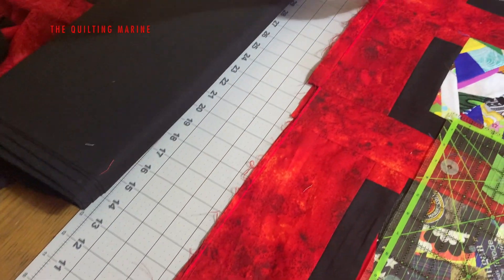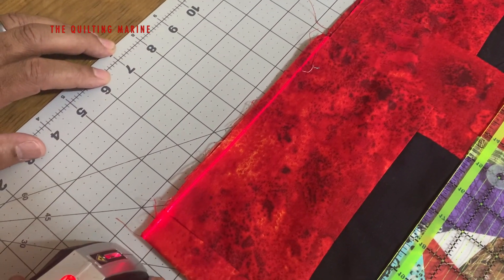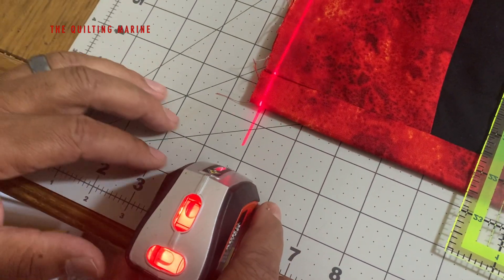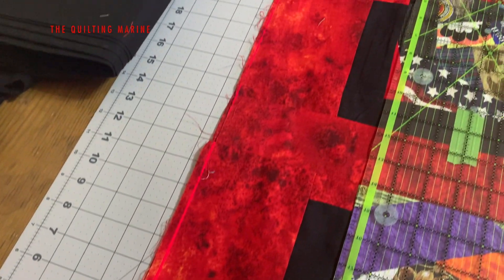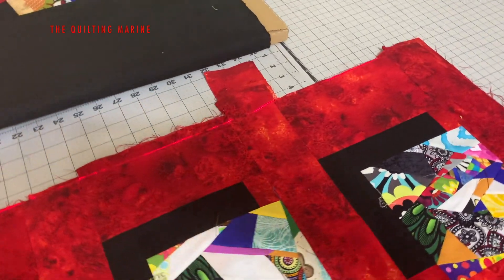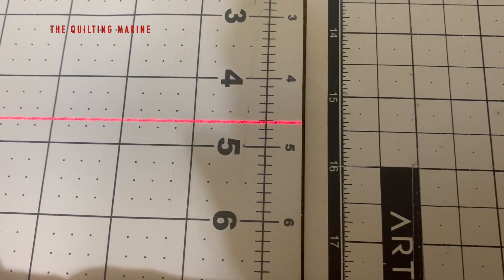I put the laser down to find a true edge. I don't want to cut too much off — I just want to true up the edge. This is the line I'm going to use: the four and three quarters line right here. I'll put my laser on that and aim it straight down. You can see where the beam is — kind of hard to see on the red — but I want to make sure the beam is still on four and three quarters, so I'm going to peel up my fabric.